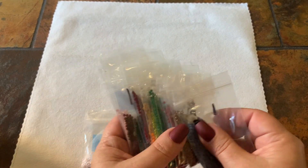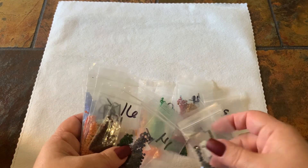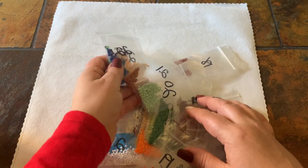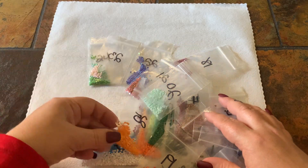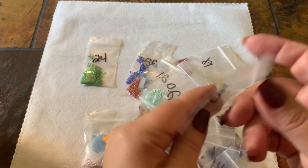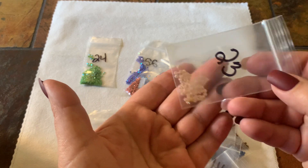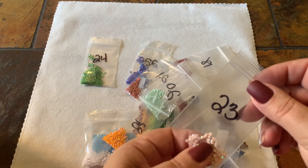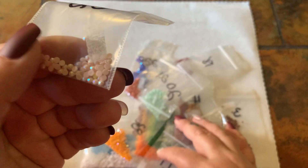I still have plenty of drills for every color — there's nothing even close to running out. Even with the ABs, there's still plenty in that one.